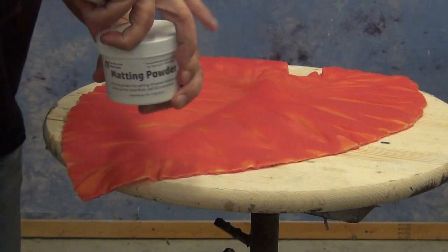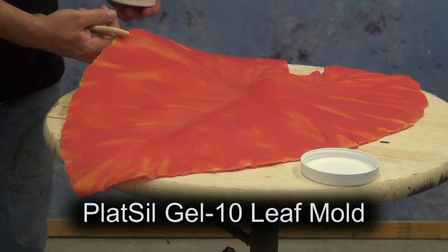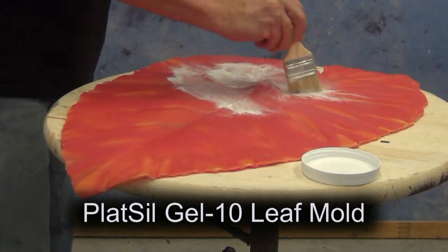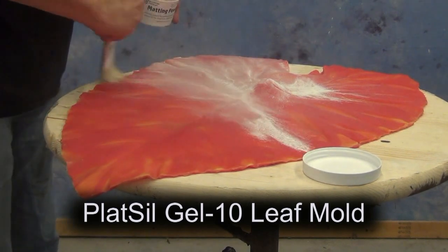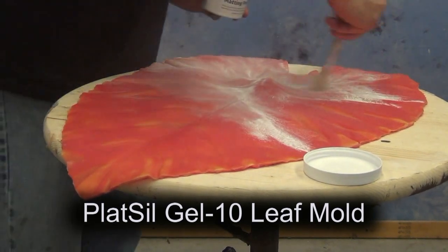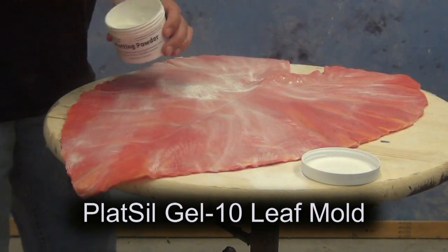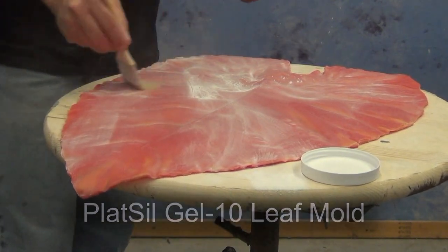The first thing we'll need to do is prepare our mold for casting. Since we'll be applying copper B metal coating and primer over the top of the resin cast, we want it to have a nice matte surface that will really help grab that metal coating. I'm brushing some matting powder — you could use baby powder or cornstarch — all over the inside of the leaf mold.